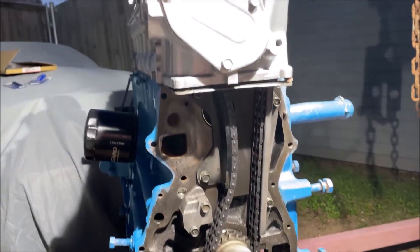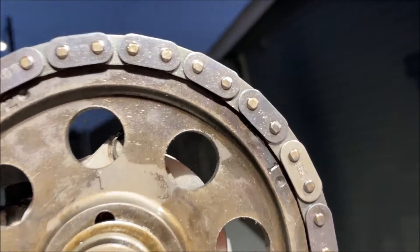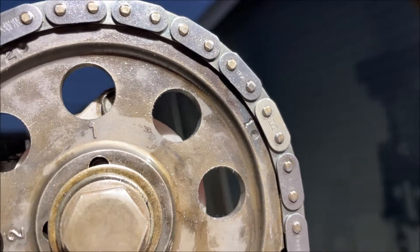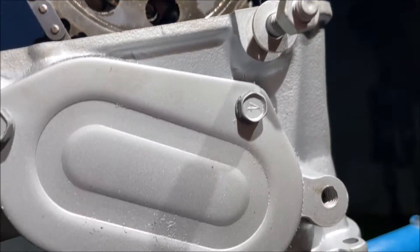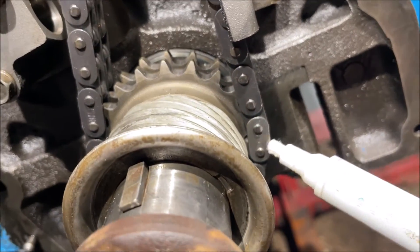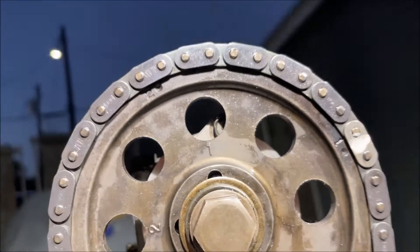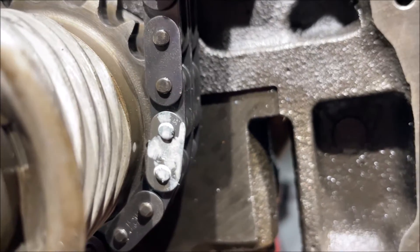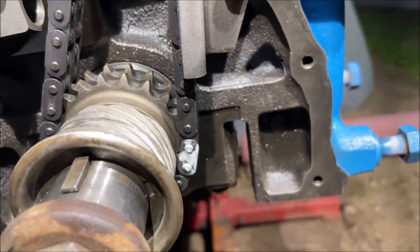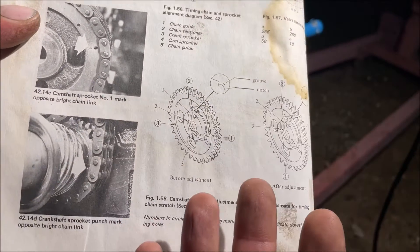If you're taking your engine apart, set it just like that. I'm not sure if they all have different color links - they call that the plated link. Notice how it's on the center. You can go ahead and paint that if you don't have color links. Coming down here on the crank you can barely see the dot - paint your link if it's not a different color plated material - and you do see the little dot or mark on the crankshaft gear right there.